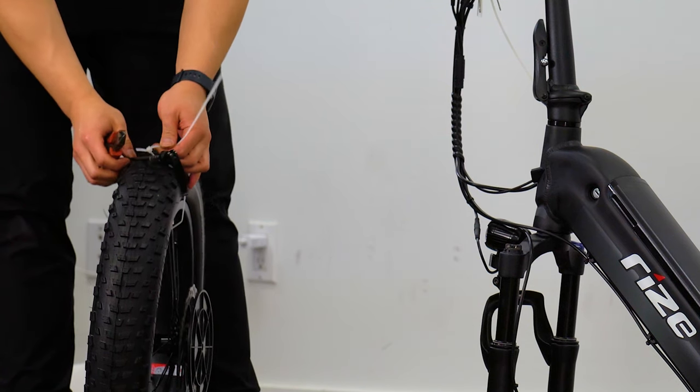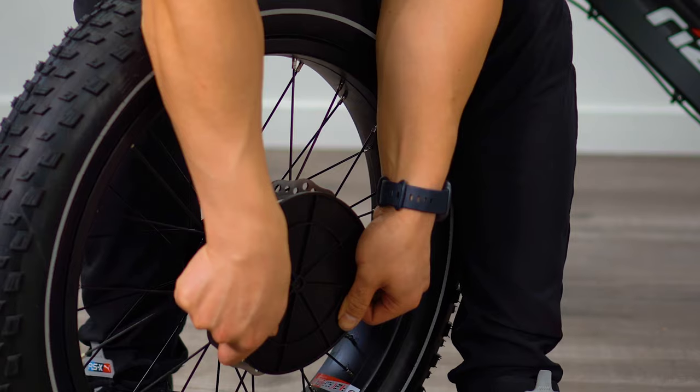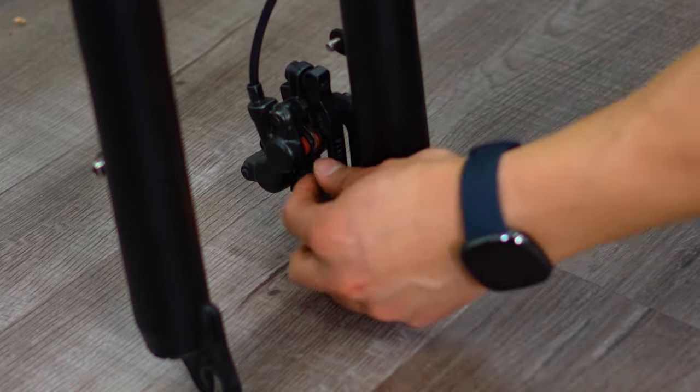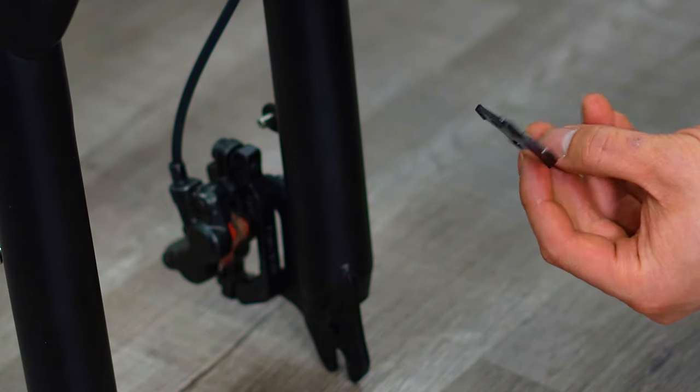Remove the quick release axle and brake disc protector from the tire. Moving on, remove the brake pad protector from the brake caliper. It's a plastic tab that can be removed by simply pulling on it.